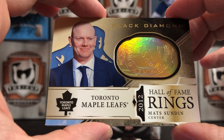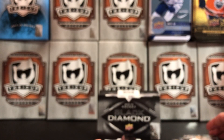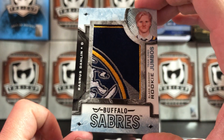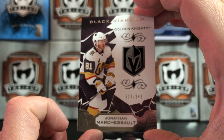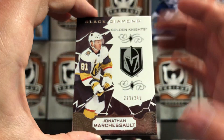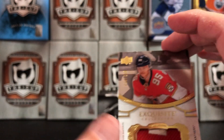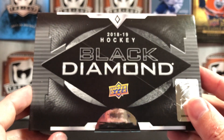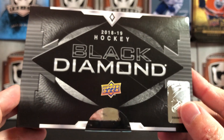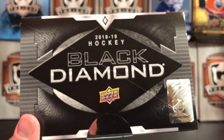Recap: we got our Hall of Fame Ring Sundin, we got our Eeli Tolvanen Relic, we pulled an Andy Moog Silver on Black Auto, a Rasmus Dahlin Rookie Jumbo logo, Jonathan Marcishow for our base, and our Exquisite Henrik Borgstrom — so some good hits in there. This might be a neat set to put together; I always like the look of these cards, that might be a cool base set to build. That's 2018-19 Upper Deck Black Diamond Hockey. If you like the video please give it a thumbs up, and if you enjoy the channel please subscribe — that lets me know people really enjoy what I'm doing and encourages me to make more videos. We will see you next time.